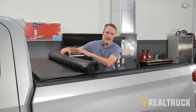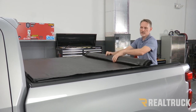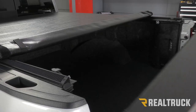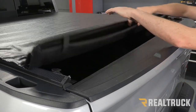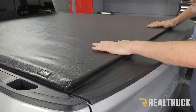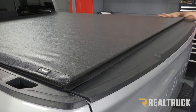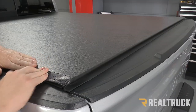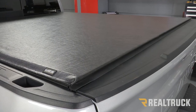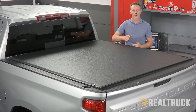Roll the cover back forward to the tailgate and test the operation of the cover, adjusting for tension as necessary. That concludes the installation. If you have any questions, call the experts or visit us online.